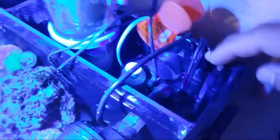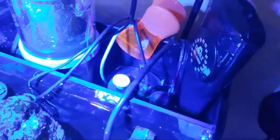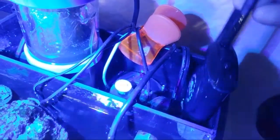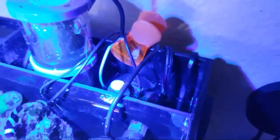Heating wise, I have the Cobalt Neothermal. It's a 75 watt - that thing's a beast. Keeps my water temperature in check.